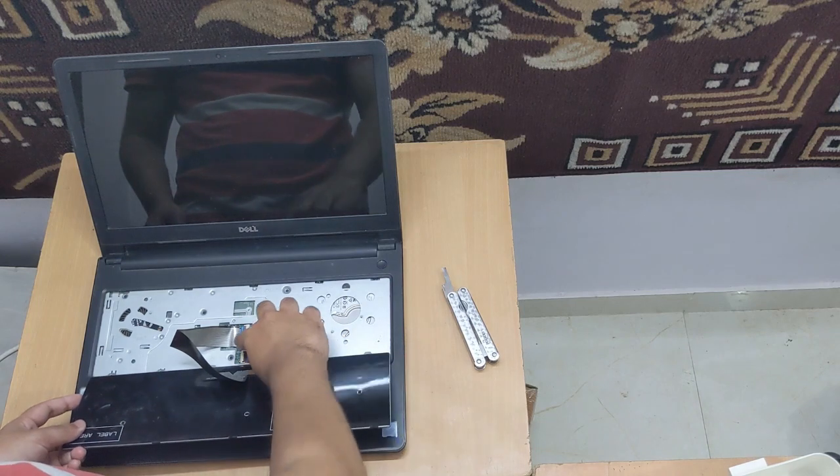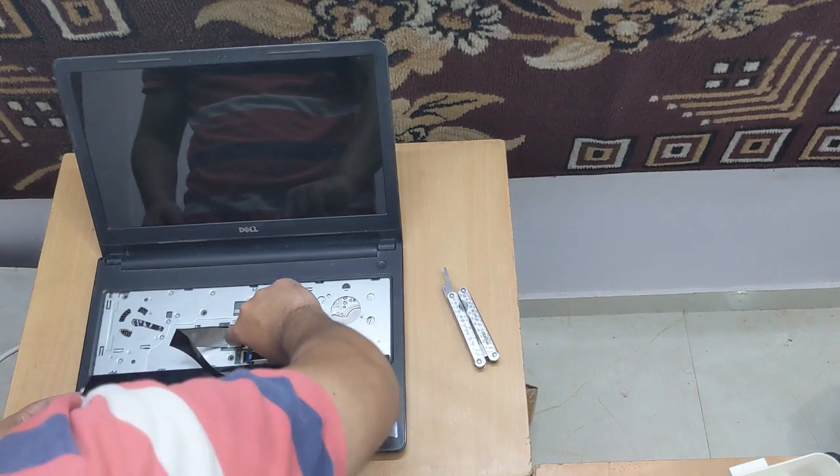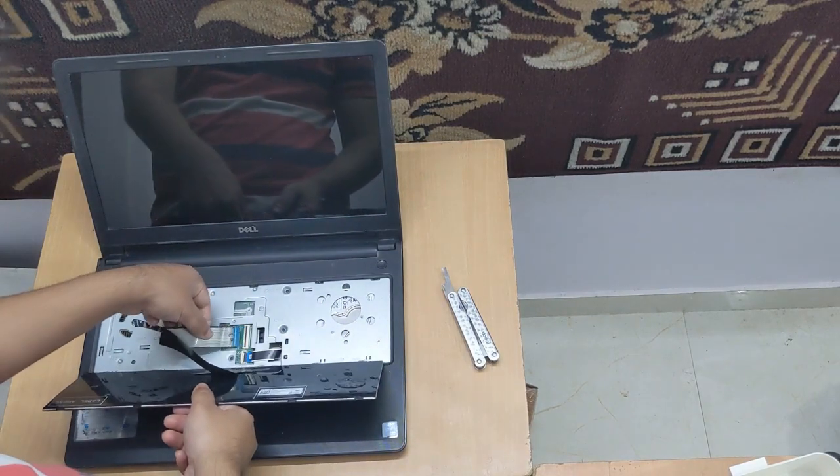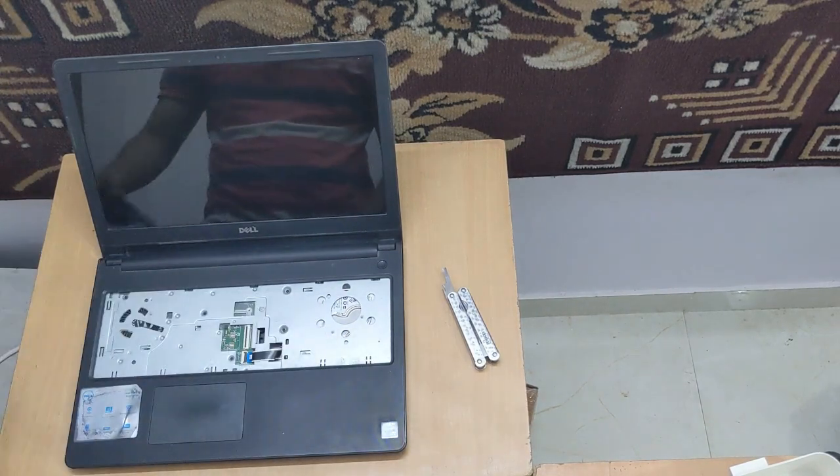Now we need to push this black tab up like this and the old wire will just come out. Place it on the side.